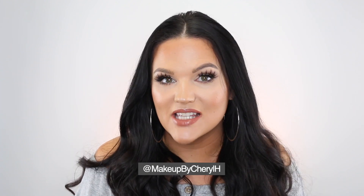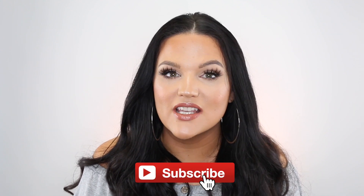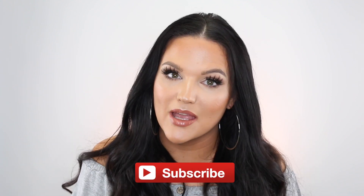Hey guys, welcome back to my channel. Today I'm doing a full face MAC Cosmetics makeup transformation. I keep seeing these transformation videos going around on YouTube and I wanted to do one myself, but I also wanted to do a full face of MAC because I haven't done a tutorial in a long time. This will be a transformation using entirely MAC Cosmetics — all my favorites, the best of the best. If you want to see my transformation, just keep watching.